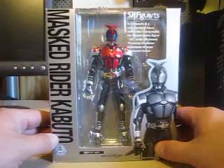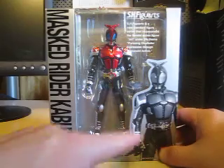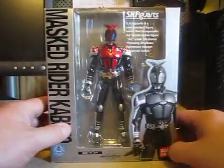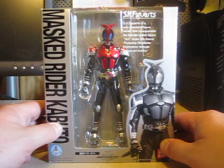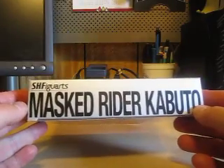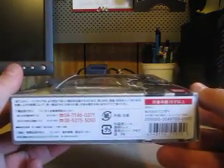First we have Kamen Rider Kabuto, or Mask Rider Kabuto — and here's a black and white shot of Kabuto. SH Figuarts is a new standard figure series that incorporates Bandai action figures under the theme 'Persuading Character Experience Expressions Through Humanoid Action.' Here is the SH Figuarts Kamen Rider Kabuto — I'll just call him Kamen Rider instead of Mask Rider.